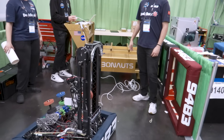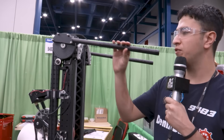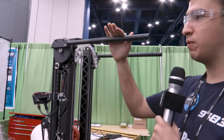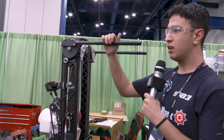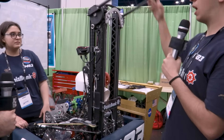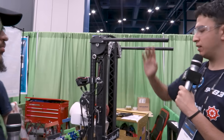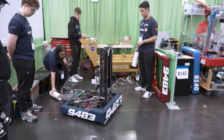Tolga, talk about these sticks that you guys have over here. We have carbon fiber tubes to remove algae from the reef and we wrap them with cat tongue grip tape for the best traction on algae. The tubes move up or down, grip the algae, and the robot moves back so the algae is removed from the reef.